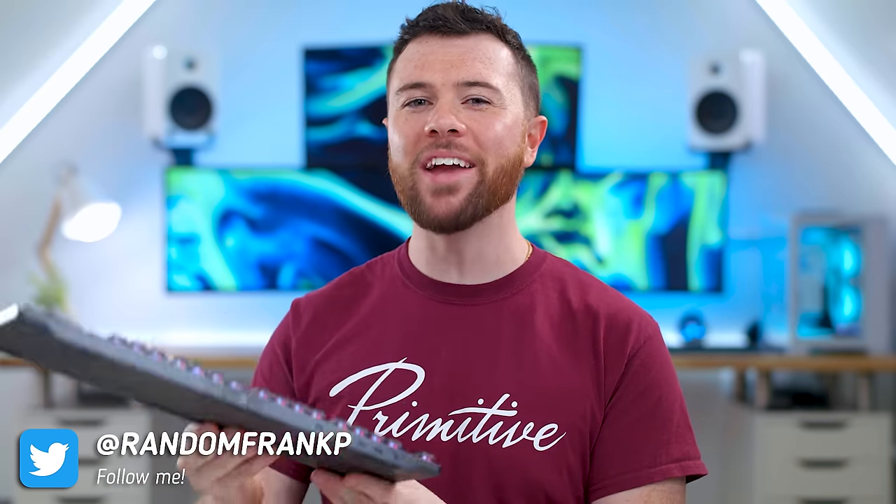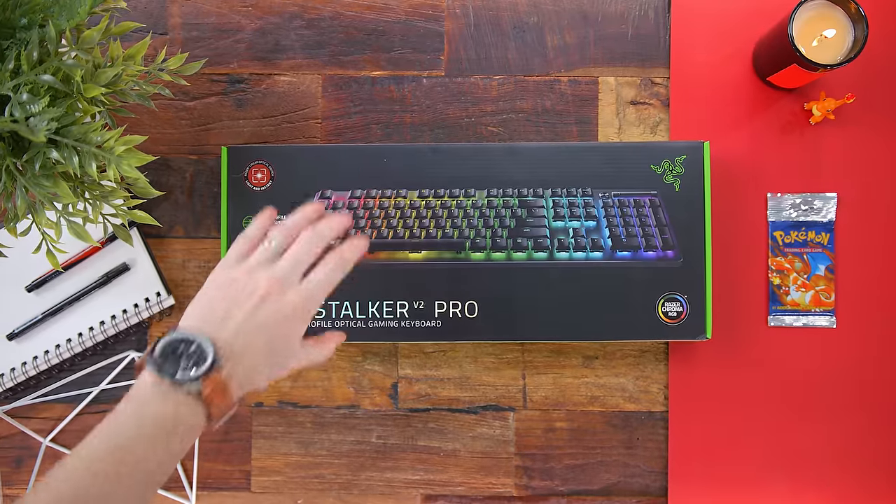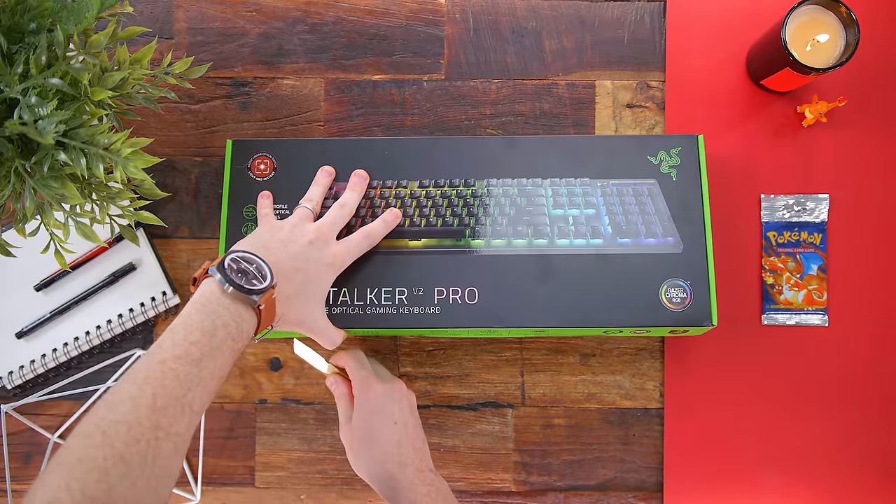What's up guys, I'm RandomFrankP and Razer just revived the Deathstalker lineup with the brand new Razer Deathstalker V2 Pro Keyboard. Super slim and low profile. Today we're gonna go through it all for you guys — feature overview, a look at the brand new switches, all the good stuff you're gonna wanna know in case you're interested in the Deathstalker V2 Pro Keyboard.